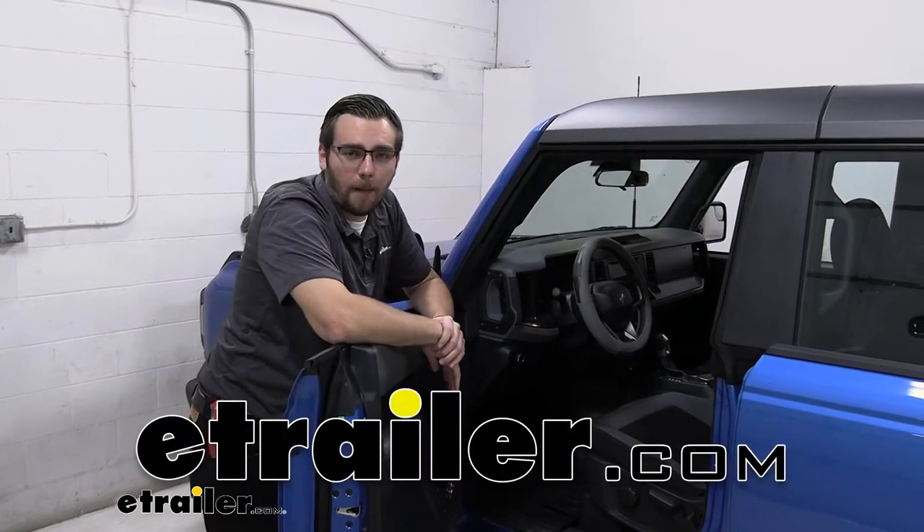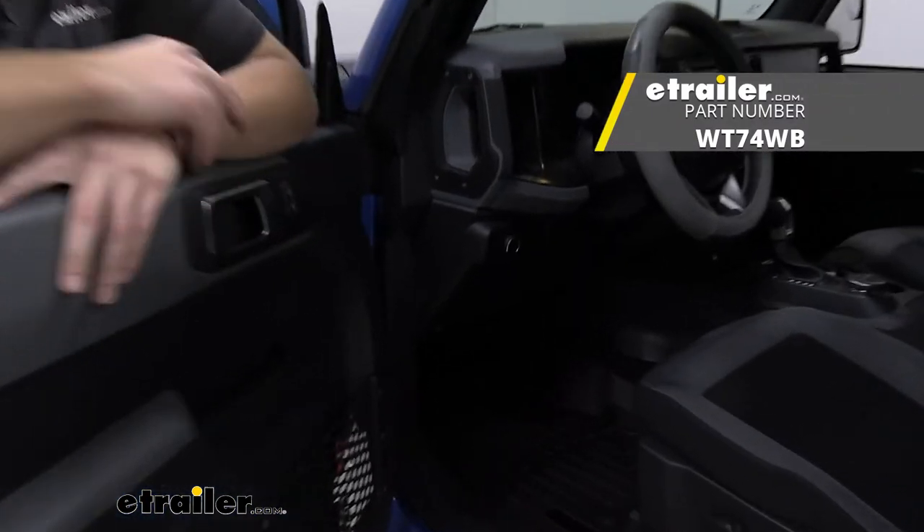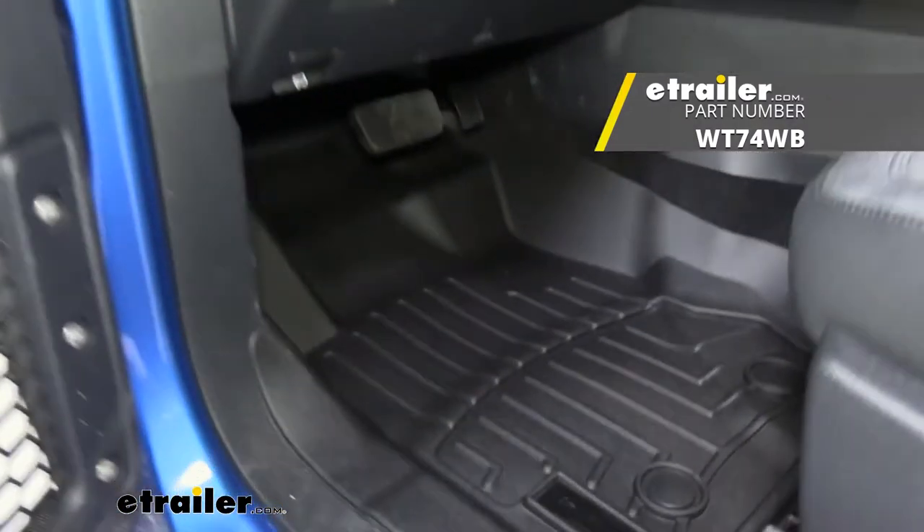Hey everybody, welcome to eTrailer.com. I'm Bobby and today we're taking a look at the WeatherTech front floor mats here on our 2021 Ford Bronco.